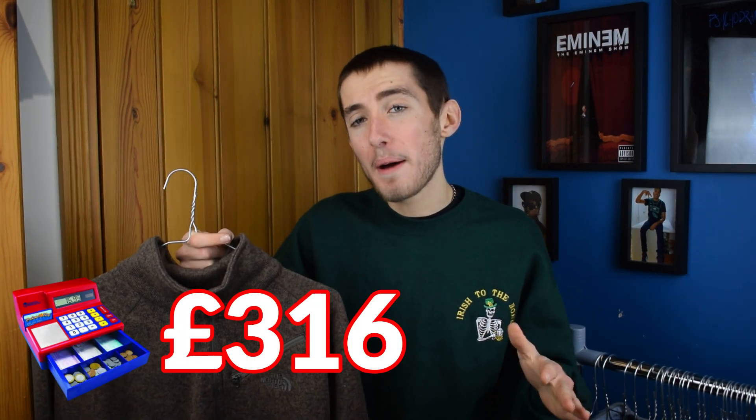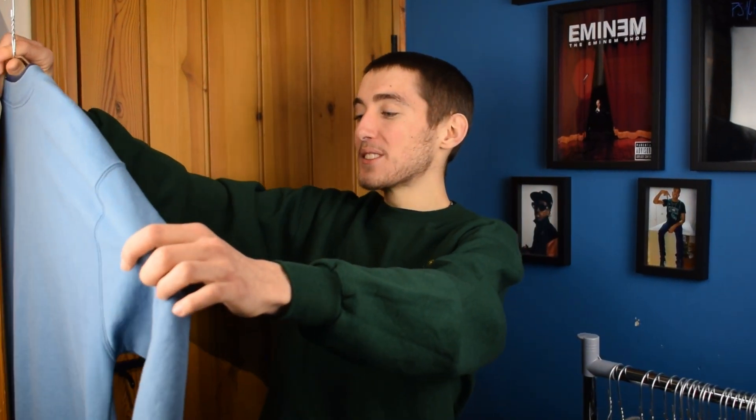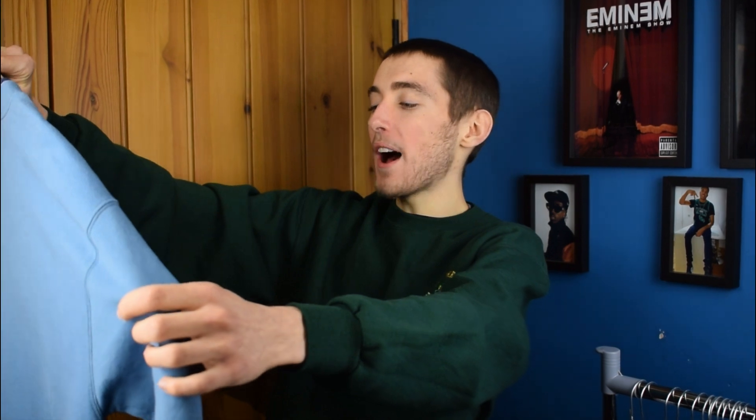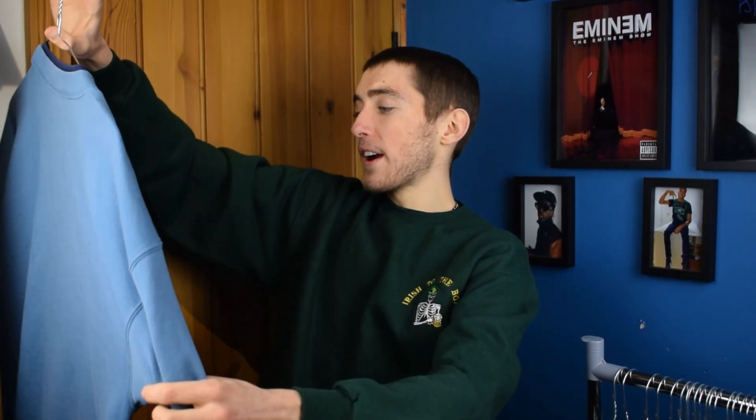We've got our first and unfortunately last branded piece from these bales - a North Face brown quarter zip. It's a bit of a strange color and material but it's a size large and I think it'll sell really well. I've listed this up for 25 pounds. Then we've got this grandma jumper on an M&C Sportswear tag. It says: 'Grandma always has candy, gives hugs and kisses, has a warm smile, stitches buttons, makes magic in the kitchen, spoils our grandkids, reads stories, bakes cookies...'